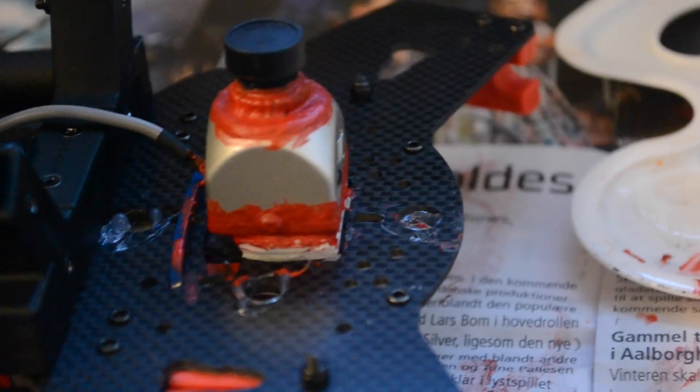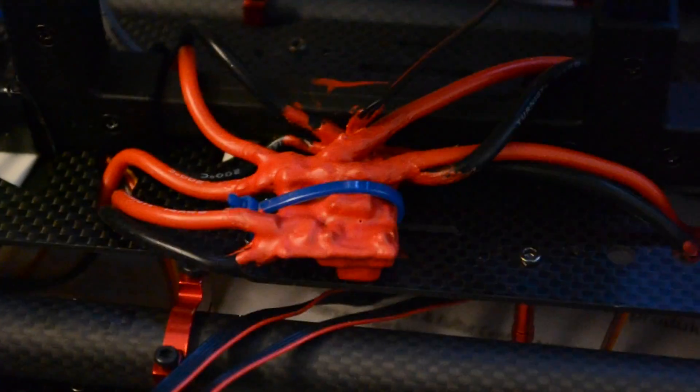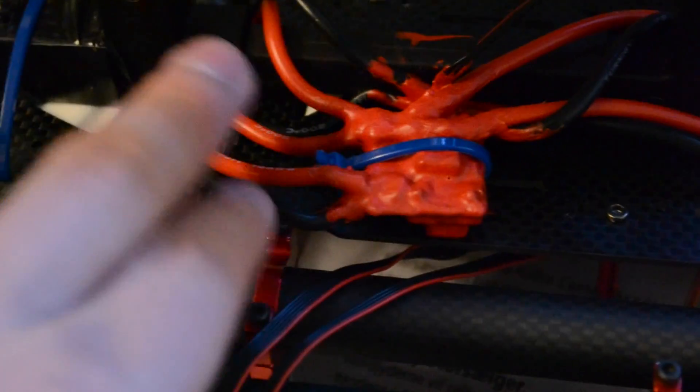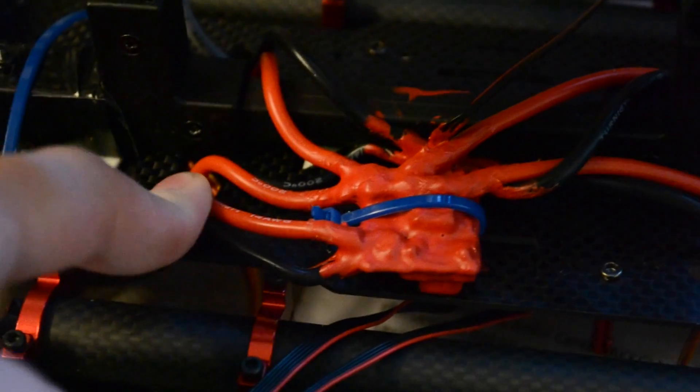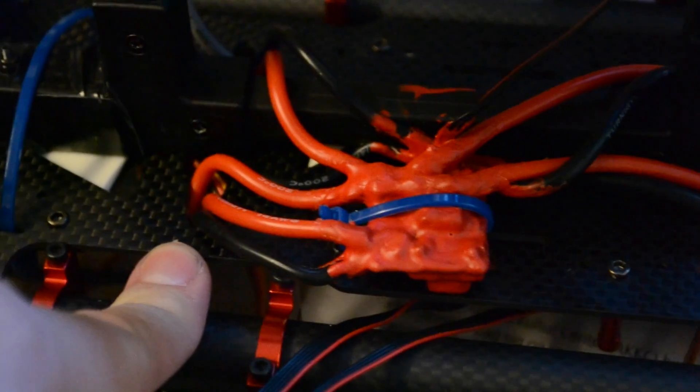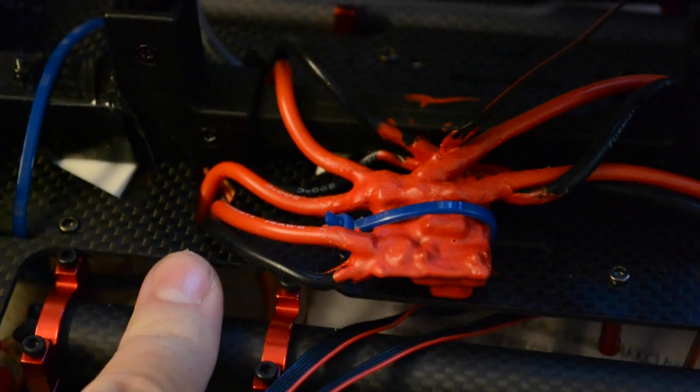So the fifth coat there and the fourth coat there and it looks good. Now we're going to tighten it down with some zip ties — go ahead and zip tie it down. The two power wires that we mounted for the battery connector, the two long ones, just go ahead and lead those up through a hole where the two ESC wires come down, because they're going to go up to the top plate before we solder on a connector.